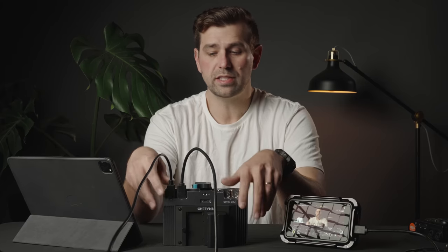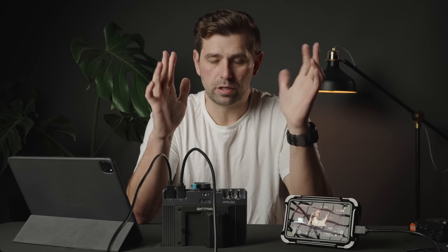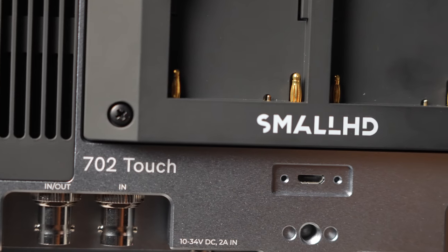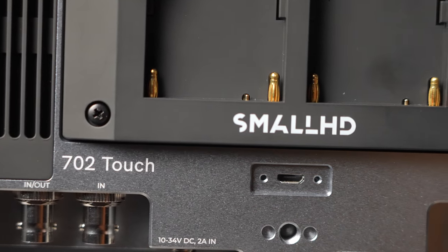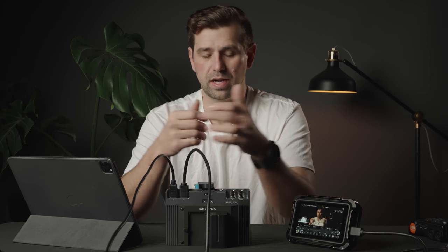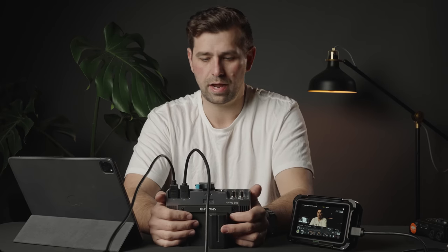My background with SmallHD is I had the original SmallHD Focus — it was a micro USB, had a bar that came out of it, and it was a great monitor. It was my very first monitor. Fast forward to 2023, and we've got the 702 Touch. This guy was on sale from B&H. I've been eyeing it for a long time, looking for it used, looking for deals. You never find these things used or on sale, except maybe Christmas time. So I just thought, let's get it — and I'm in love.